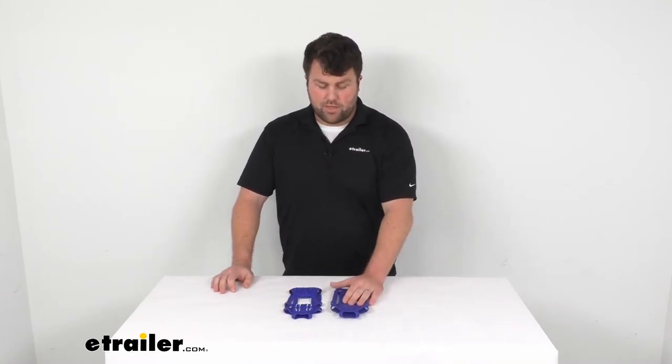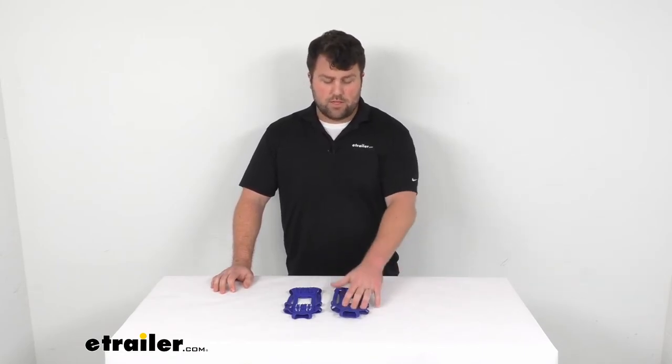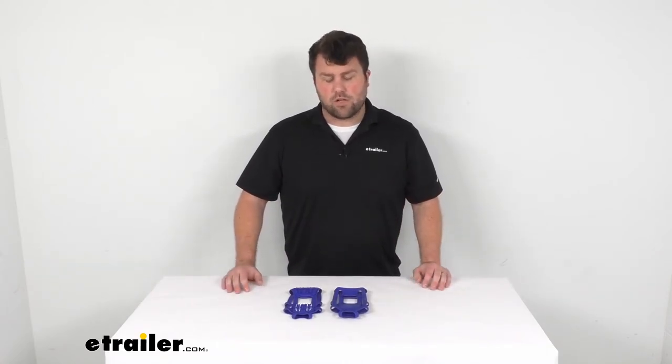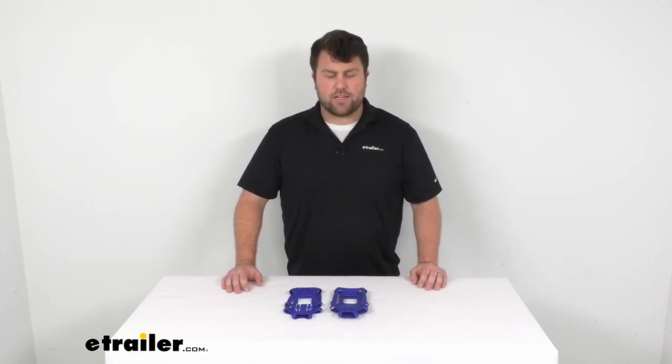I think you'll be very happy with these. Obviously you want to make sure that you're getting the right size for yourself — these are the 7, 8, and 9s. If you have a 9 to 13, you'll need the large to extra-large size. But I think you'll be very happy with these giving you a little extra traction, because it's never fun to slip on the ice.